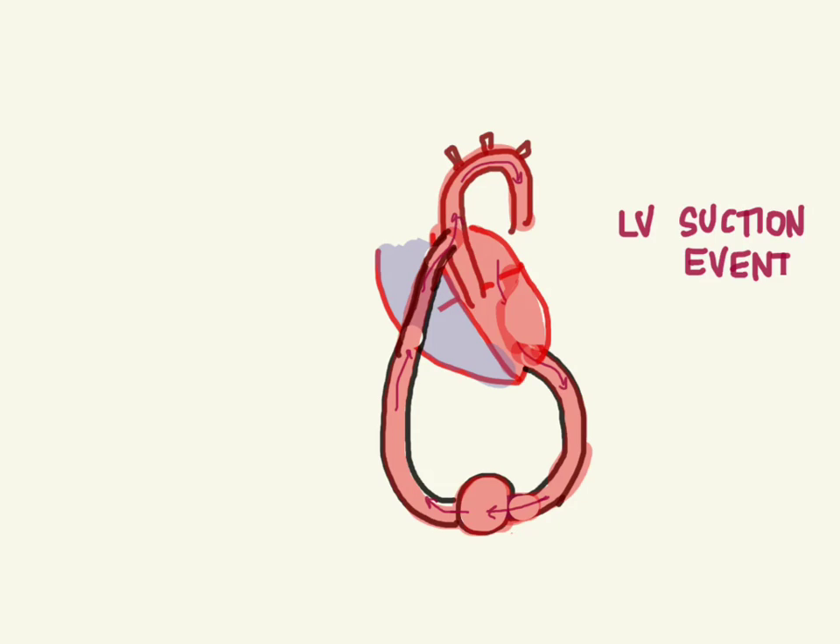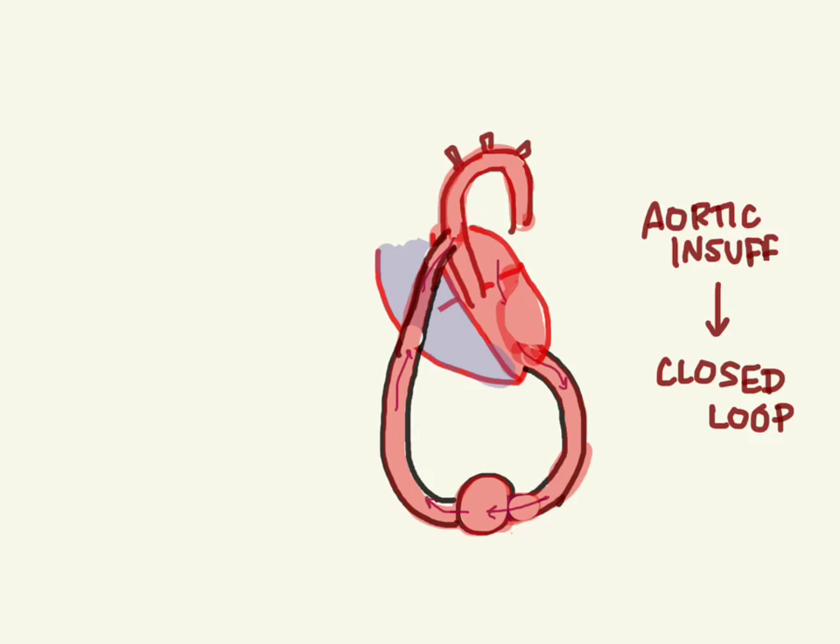Another issue is severe aortic insufficiency, which can set up a closed loop. Blood comes from the left atrium to the left ventricle, in through the intake, through the pump, then into the aorta — but instead of going up the aorta to the body, it comes back down through the insufficient aortic valve, back into the left ventricle and the pump, creating a big recirculating loop. In that case, you need to get CT surgery involved.